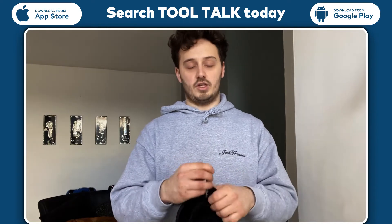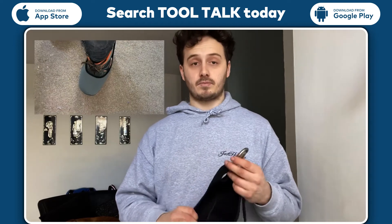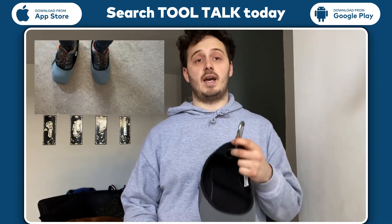I haven't had a chance to use them in a property yet but I've used them around my house and I highly recommend. They come with a little clip which you can clip onto your tool bag or you can also clip it onto somewhere in the van so they are easily accessible.